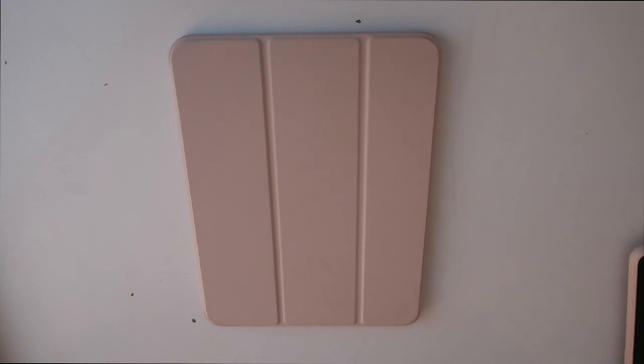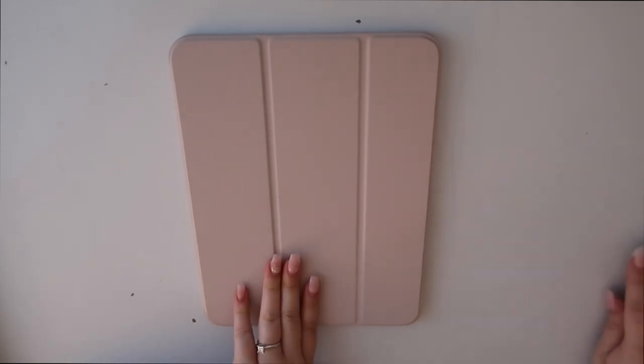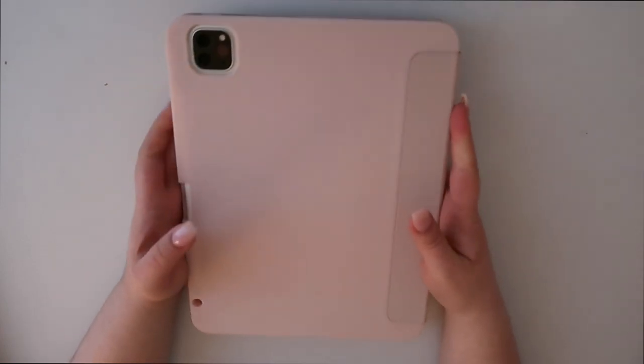Hey guys, I wanted to show you what is on my iPad Pro. I did a little sneak peek on my Instagram — go follow me if you're not already. I'm not going to show my face for this part — just a quick "what's on my iPad" video. This case is from Amazon and I will link it down below. It's a light pale pink, kind of blush-ish, and it was around $16. It looks basically like my old one.